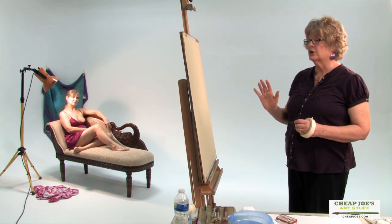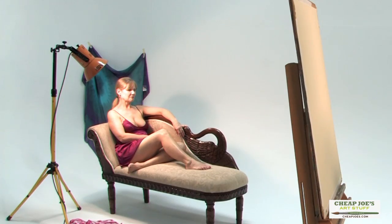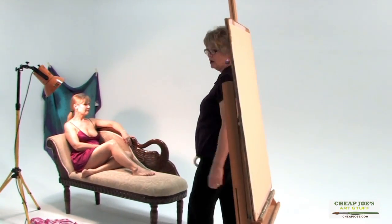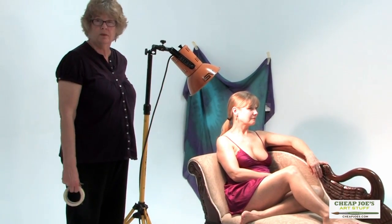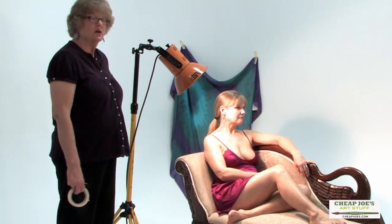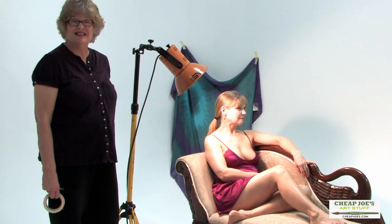In the open studio we work in the round, but in this particular case I can pick and choose just where I want to place my easel in relation to her. We have a beautiful settee or chaise in a nice neutral color which will enhance her brilliant costume. We hung a little color note behind her to break up the white. When setting a model there's no rule about lighting, but I like dramatic lighting — a lot of portrait painters don't.